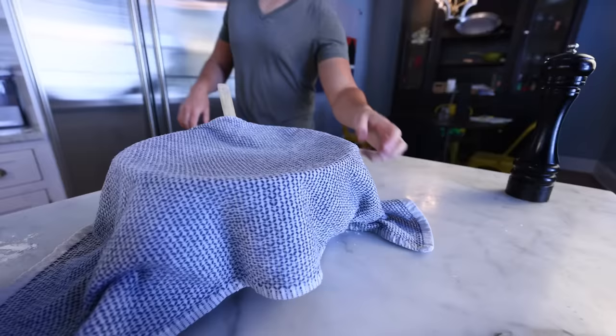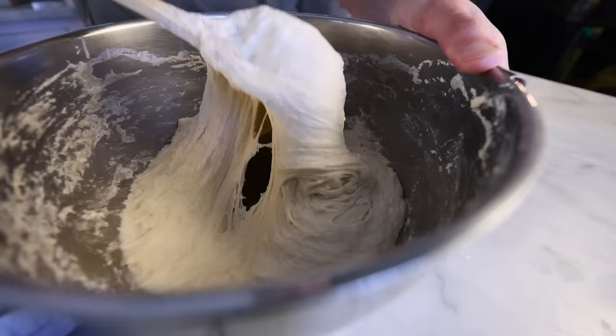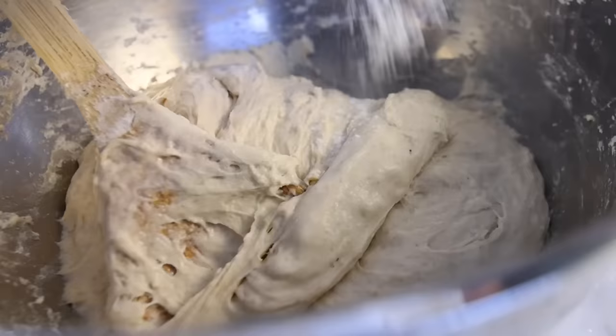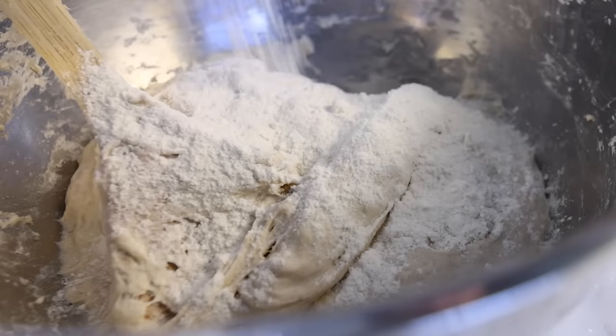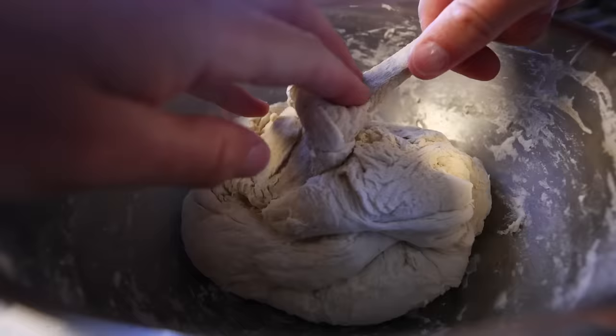Now that the flour has hydrated for about an hour, the surface of the dough is shiny — that means it can take a little more flour now. If I give it a little more, it'll be easier to work and less sticky. But if you're a real cowboy, go for the super sticky dough — that's what the pros generally do. As much flour as I can easily get the dough to take with just the spoon. Thank you for your service, spoon — I'm finally done with you.